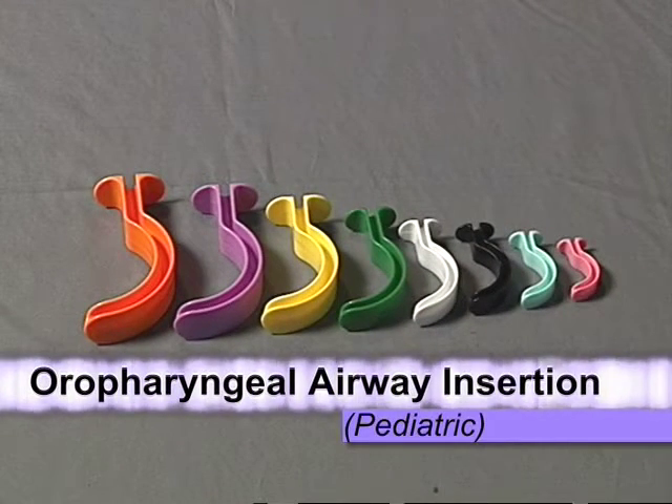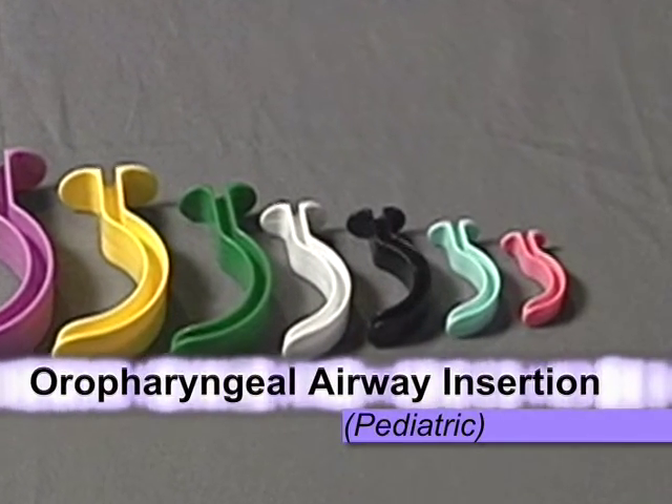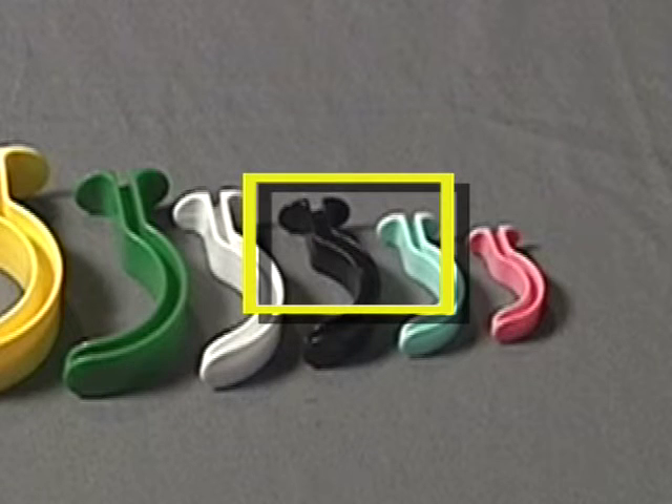Oropharyngeal airway adjuncts are also available for pediatric patients and are a good option for airway management in an unresponsive pediatric patient without a gag reflex.